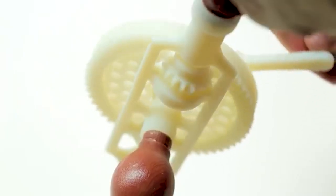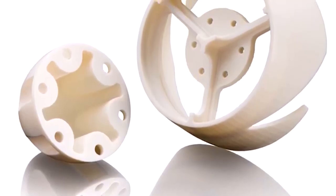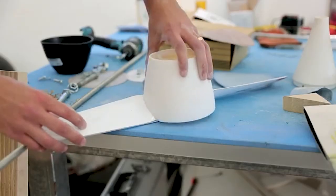Digital ABS+ — the material of choice for when you need freedom of design and the assurance of functional performance.